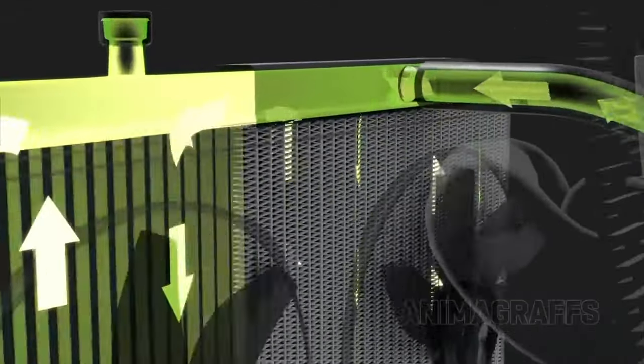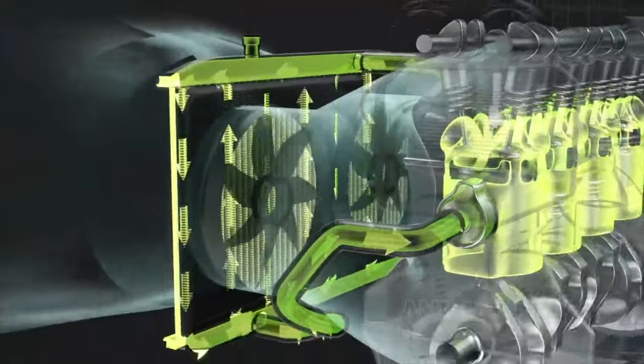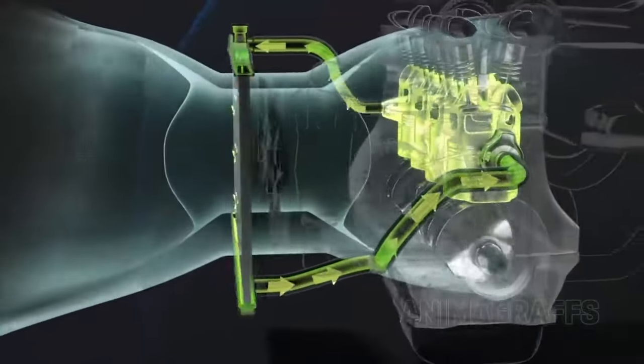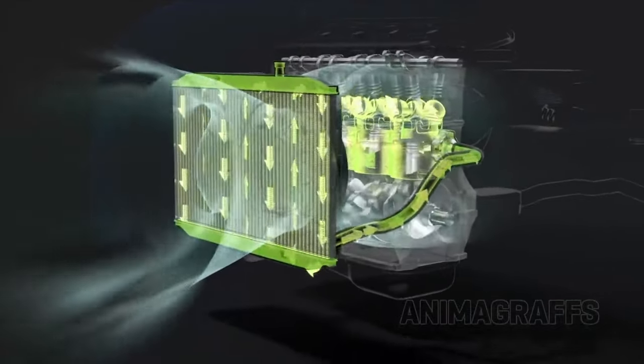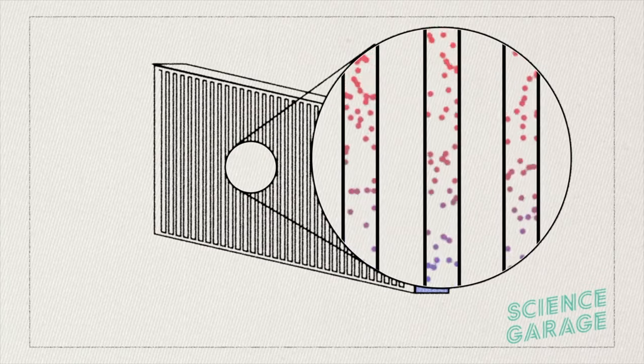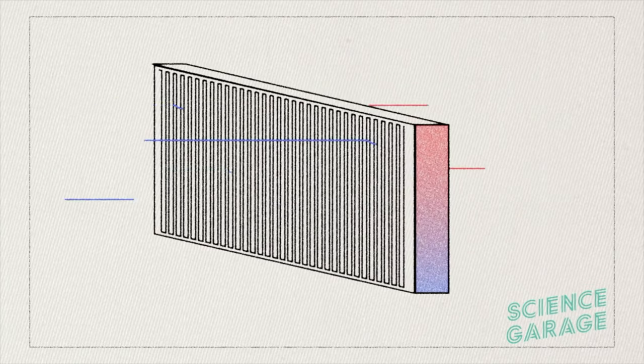Once the engine's been working for a while and it's gone too hot, the coolant moves all the way across to the radiator. Just like our veins going up to our lungs to finally get fresh air, the coolant goes inside the radiator, fills it all up, and uses all these fins which are basically air-cooled. We're getting air from the outside hitting the fins, which cools them down.